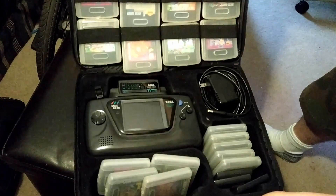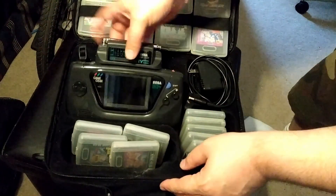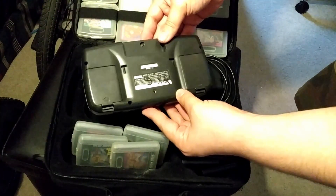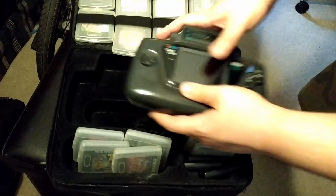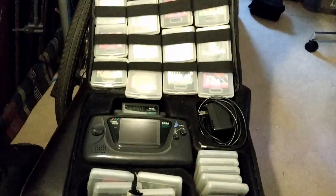They're notorious for bad capacitors — basically all the capacitors are bad. The problem affects the power supply section, the audio section, and the main board itself. So you can have all kinds of issues. I've got these three different Game Gears and they all have three different issues.